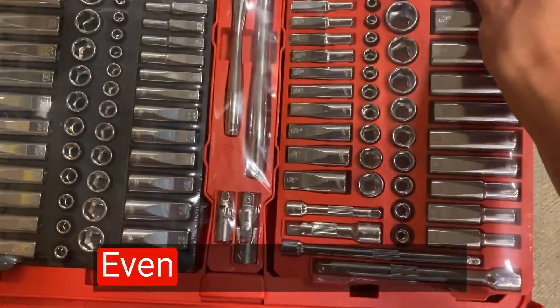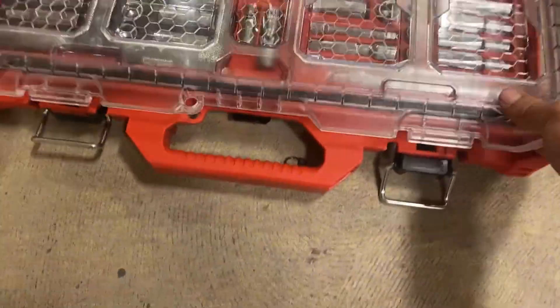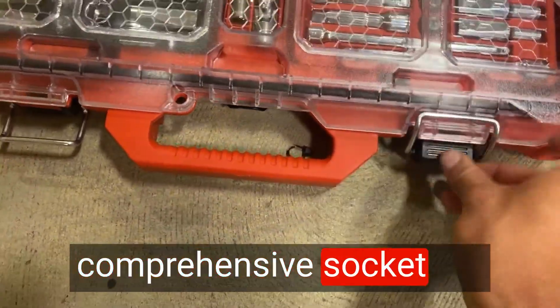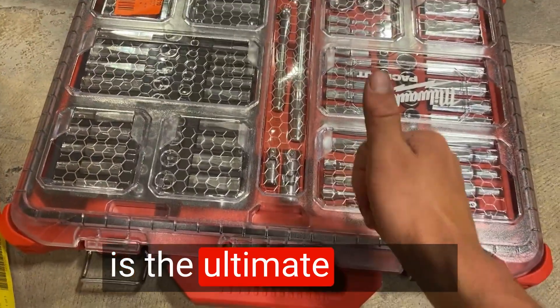The durability and longevity of the sockets are outstanding. Even with frequent use, they show no signs of wear or loosening. If you're looking for a comprehensive socket set that delivers quality and reliability, the Milwaukee is the ultimate choice.